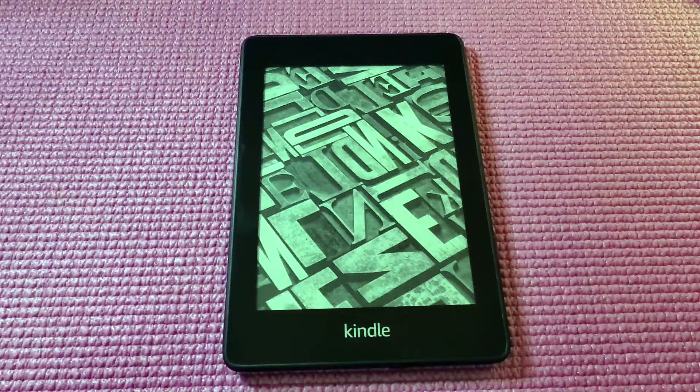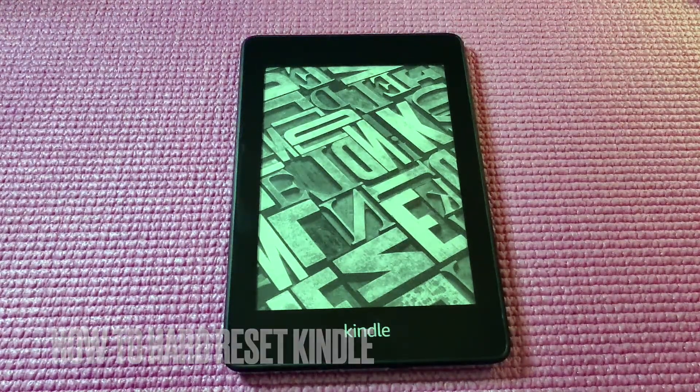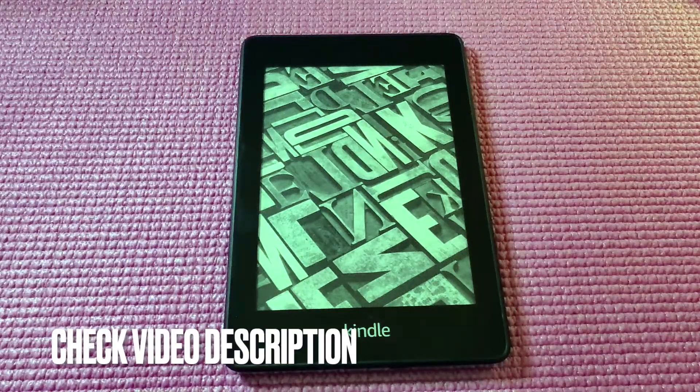Hello everyone and welcome back. Today we are going to look at how to reset your Kindle. Basically this is for when your Kindle is stuck for whatever reason — it can happen if an update didn't work properly or if the battery went flat.